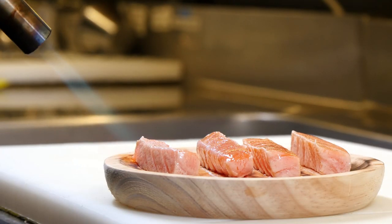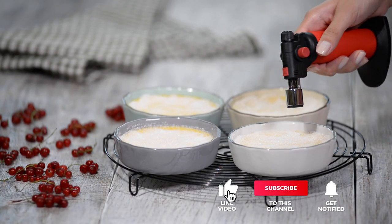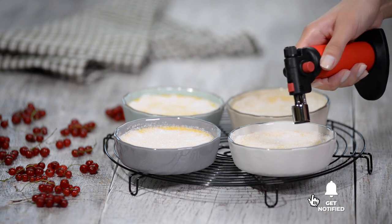Still haven't found the cooking torch lighter that meets your needs? Well, keep watching, because we have more lined up for you. Meanwhile, if this is your first time visiting our channel, be sure to subscribe and hit the bell icon to receive notifications of our next videos.